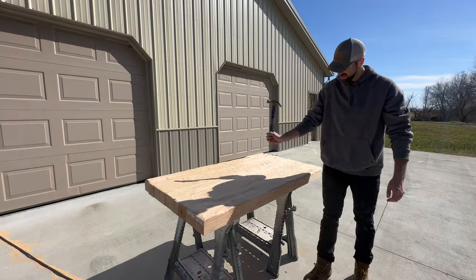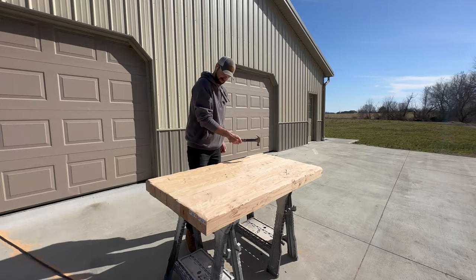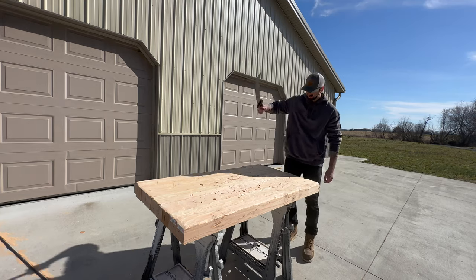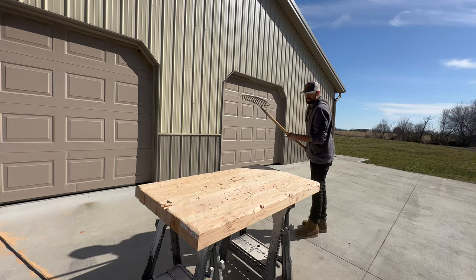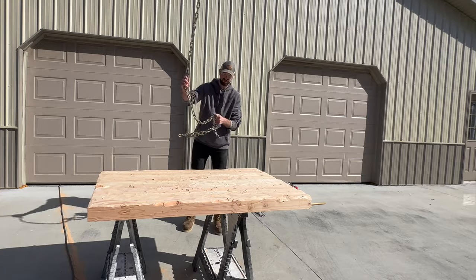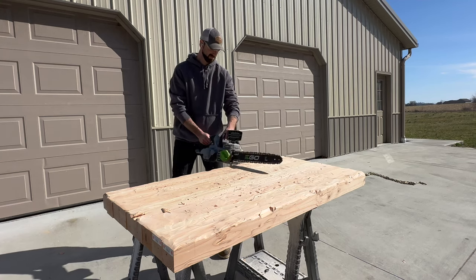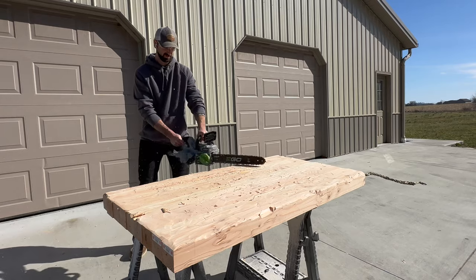The fun part about this distressed finish is that there are no rules or blueprint. You can distress the surface using almost anything you have. If you don't have power tools, you can use a hammer, a chisel, a crowbar — if you're a fan of the Jason movies, grab your favorite machete. If you're more of a gardener type, grab your favorite rake and go to town on the surface. A heavy chain is also a great way to make indentions on the top, but personally my favorite tool I used on this project was a chainsaw.